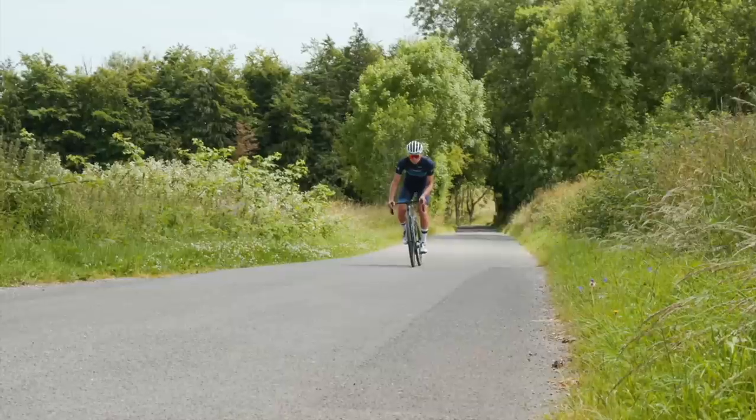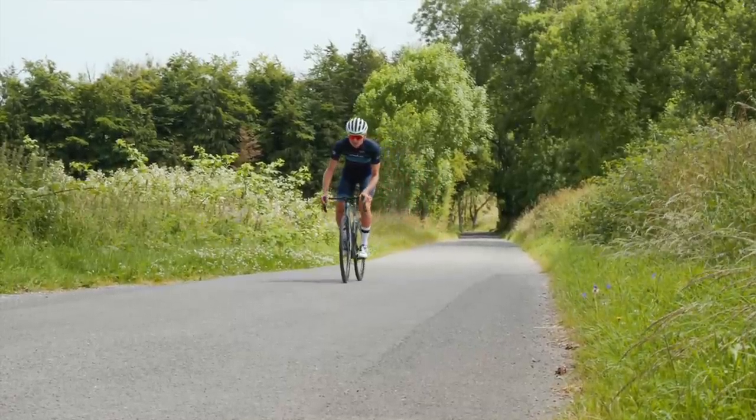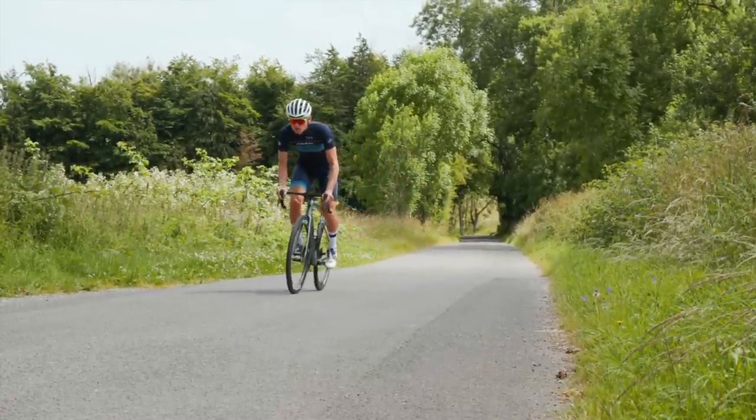The biggest thing you need to know about Ultegra is that more than ever, there's absolutely no difference in performance between this and Dura-Ace. We've ridden both extensively, and the only way you're going to be able to tell the difference is that Dura-Ace will make you poorer. Okay, there is a bit of a weight difference — about 200 grams — but if you're not a world-class climber, that's just not going to make a difference. Focus on aero if you want to go faster.